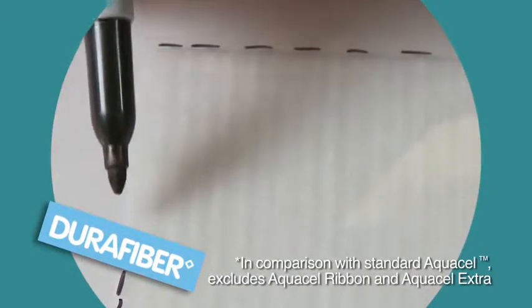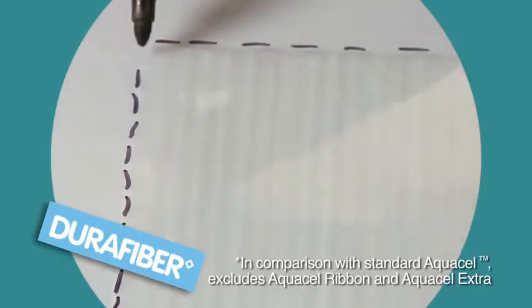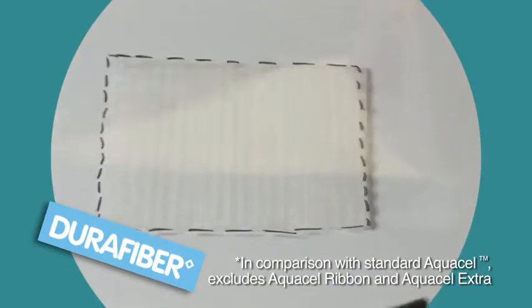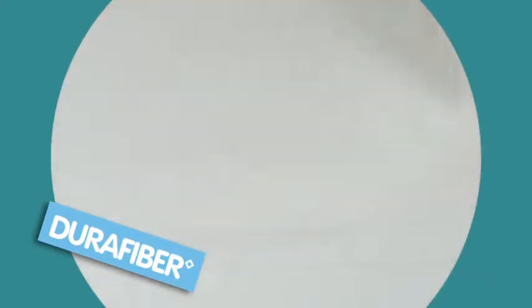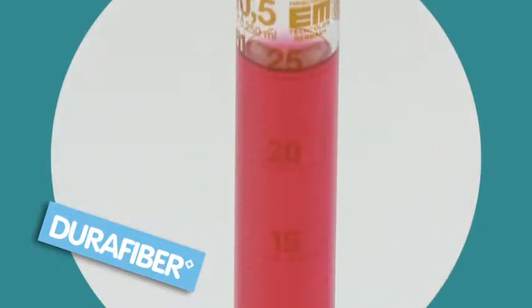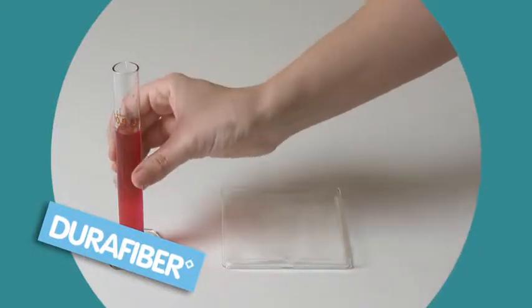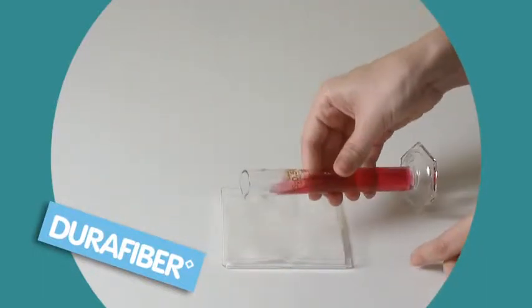We've devised this test so you can see for yourself. First we mark round the dry dressing so we can see how little it shrinks when wet. Here we've measured out 25 millilitres of coloured saline fluid. DuraFibre is placed in a petri dish and the fluid is added evenly across the dressing.